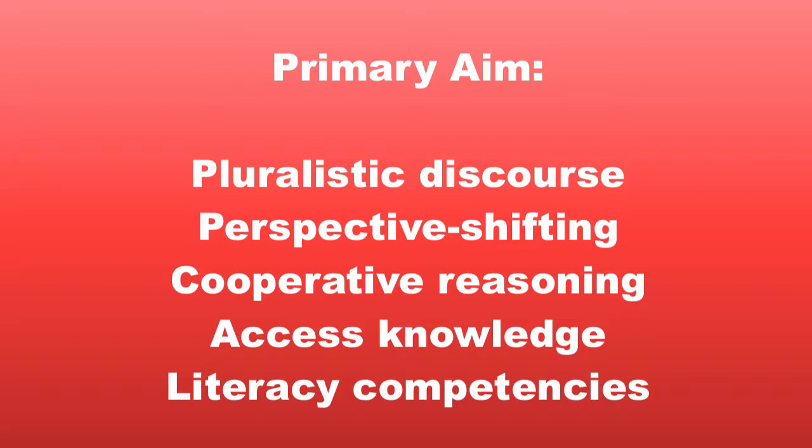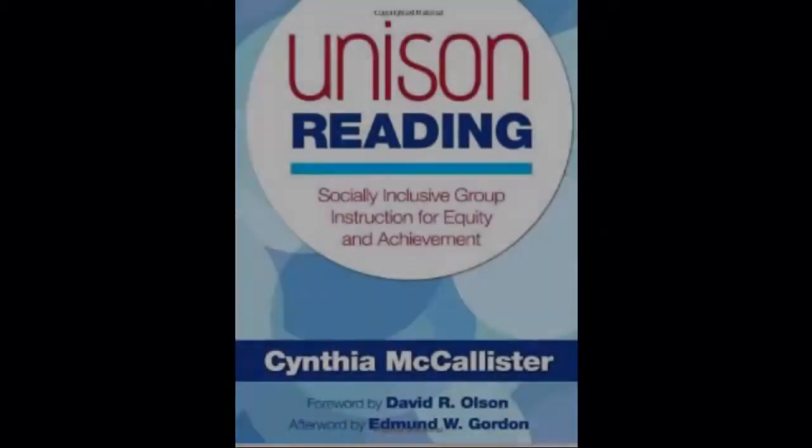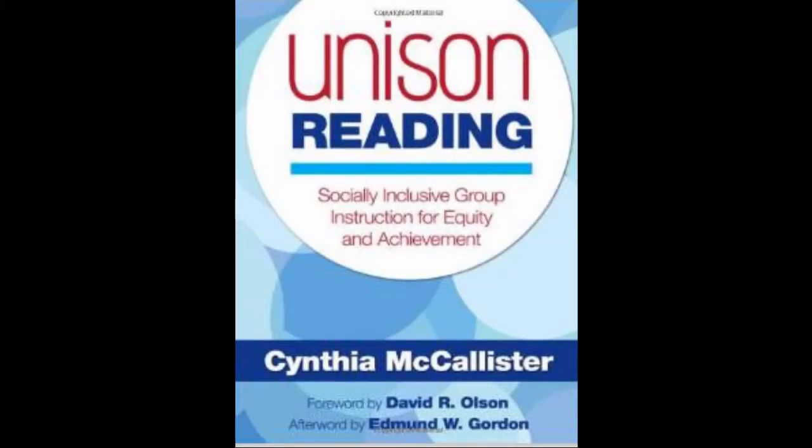This video presents a brief introduction to cooperative unison reading. A more comprehensive overview of the method is presented in the print book, Unison Reading: Socially Inclusive Group Instruction for Equity and Achievement.